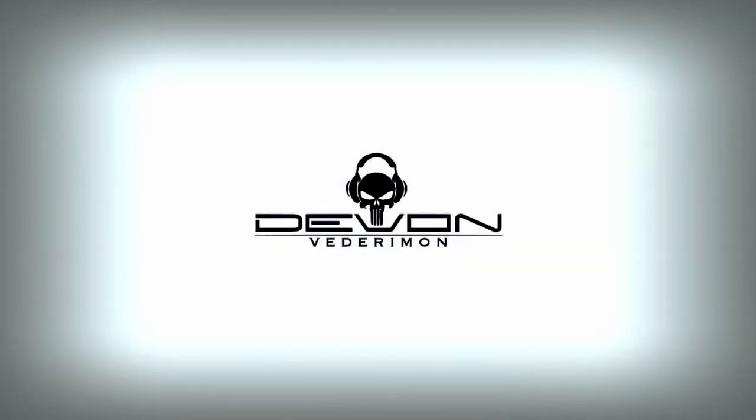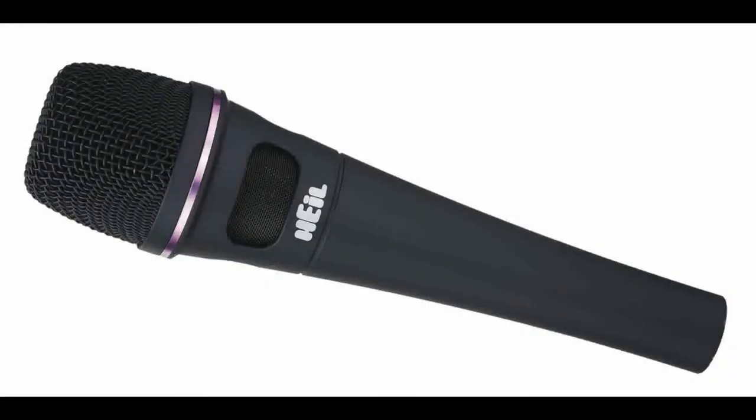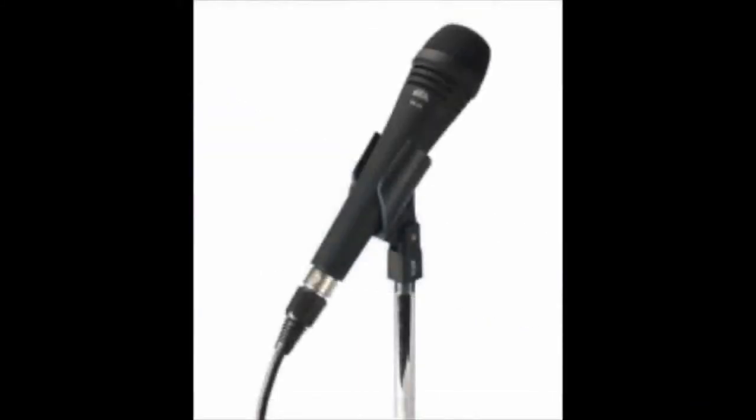What's up, neighborhood metalheads? My name is Devin, and in this video we're going to be checking out the Heil PR35 Dynamic Microphone. I'm basically just going to be giving my thoughts and opinion on the microphone and its performance. So let's check it out.